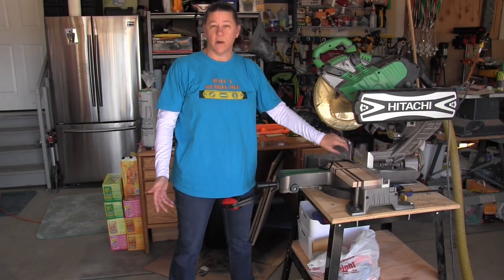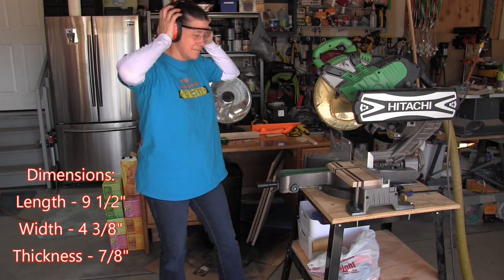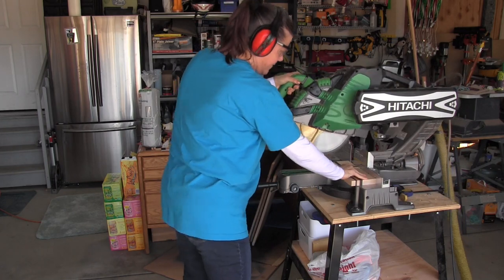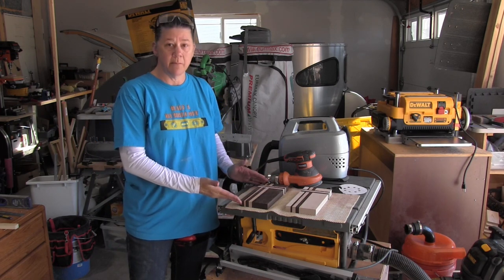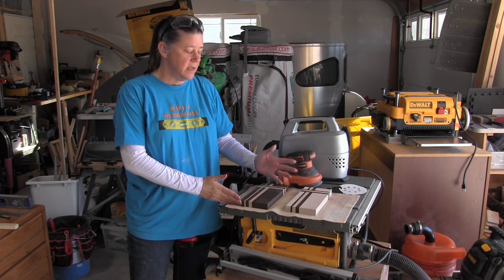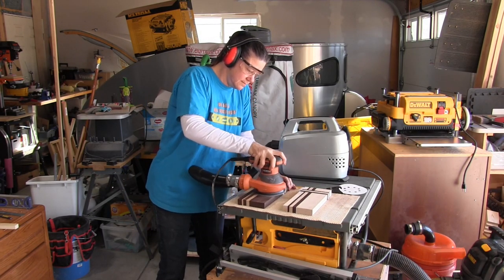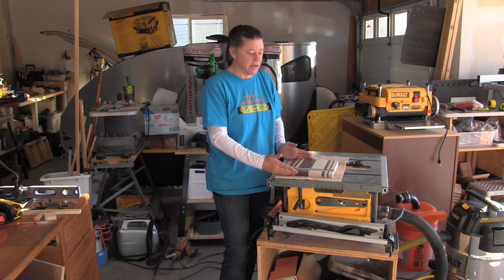Now that the glue is set we're ready to go ahead and cut them to length. Now that I have it cut to length, I still need to make my 45 degree cuts and drill my hole, but I want to do that after I smooth the surfaces. If it were a bigger piece without these cross cuts I would just run them through the planer. With the sanding finished, our next steps are to cut those 45 degree angles and drill the holes.